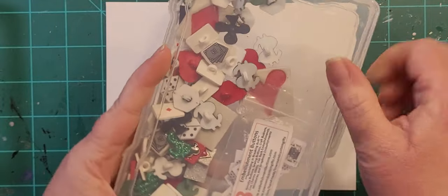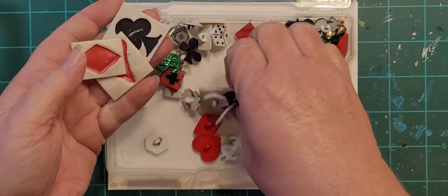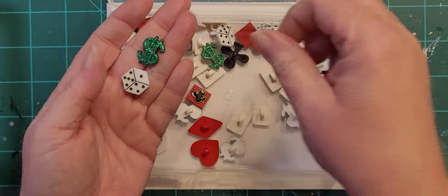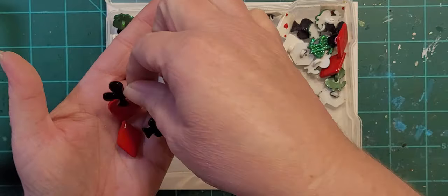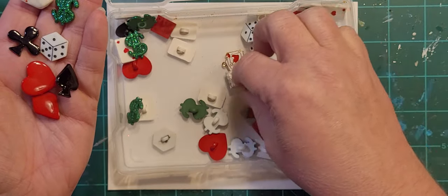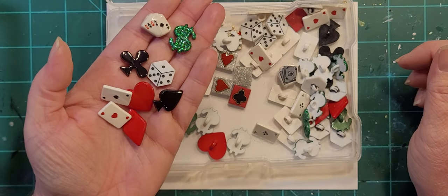Gambling. These are just little paper playing cards — I used those on a project recently. A couple of stamps I'm not happy with how they came out. You've got dollar signs, dice, the four suits of the cards, some strung beads, and a couple of little metal random charms. And then the playing cards for each suit. So those are my gambling buttons.